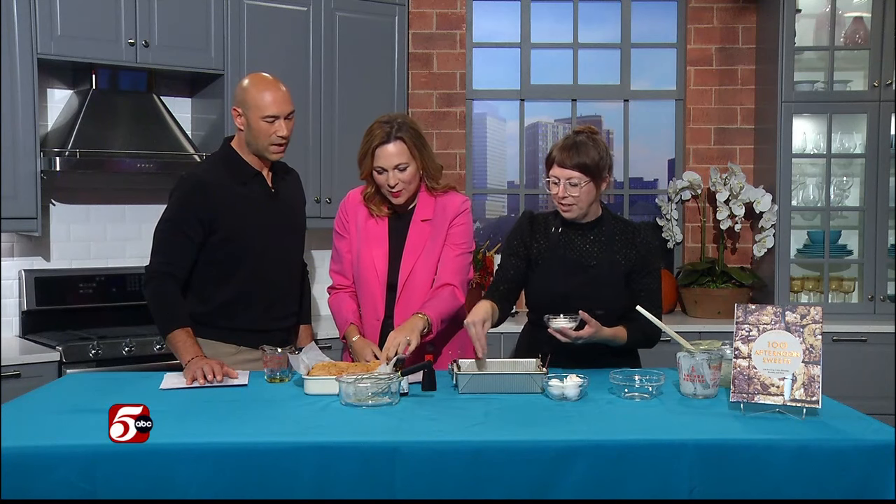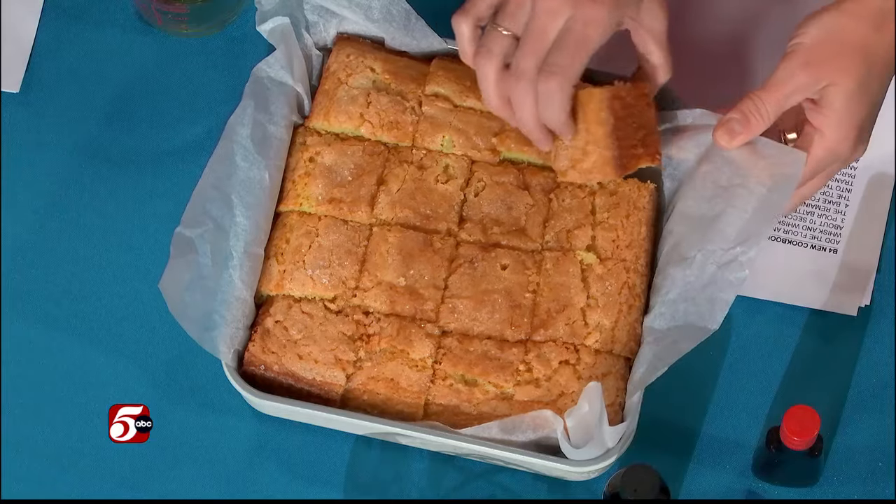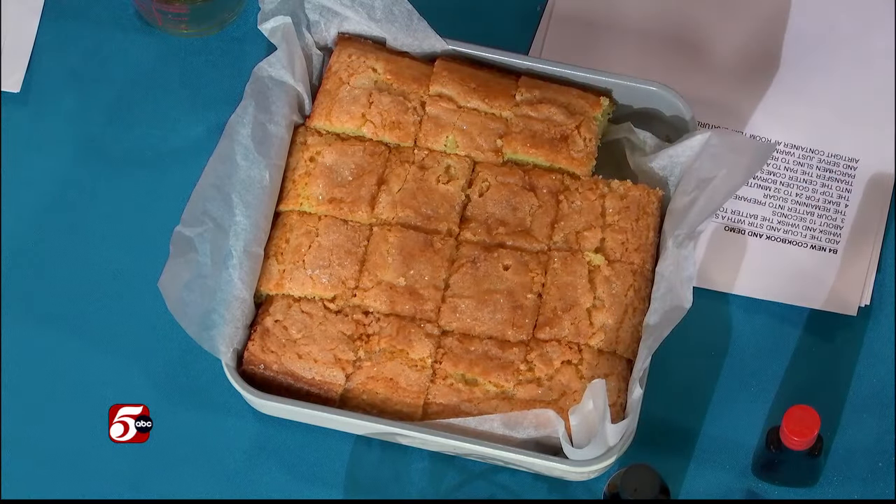I like a combination of sanding sugar — which is a bigger crystal of sugar — and granulated, so that the granulated kind of melts in but the sanding sugar stays on top. That goes on right before you bake it? Yes, I've got the finished one here — just grab a little piece. The crunch really helps, and there's the orange and the olive oil.